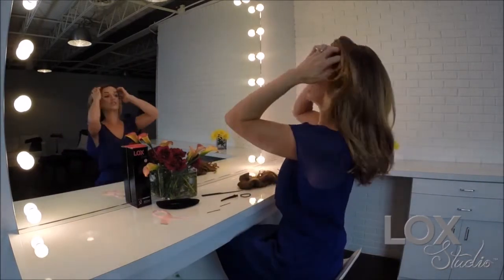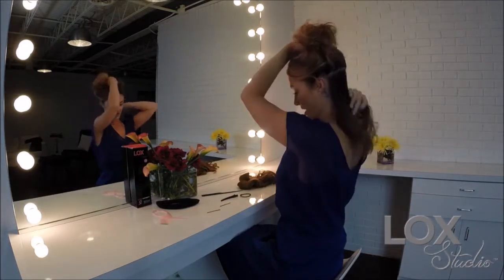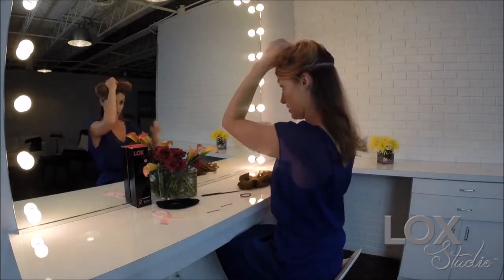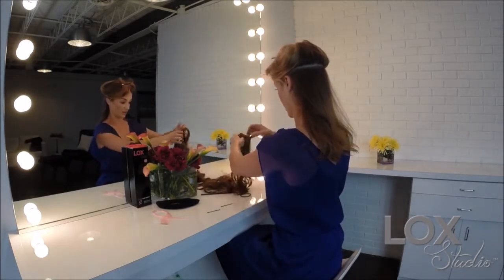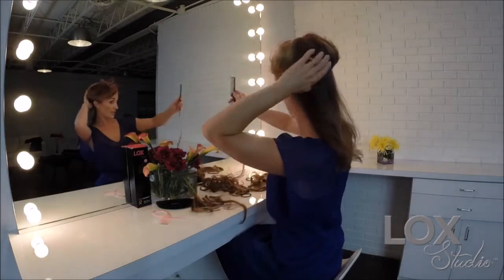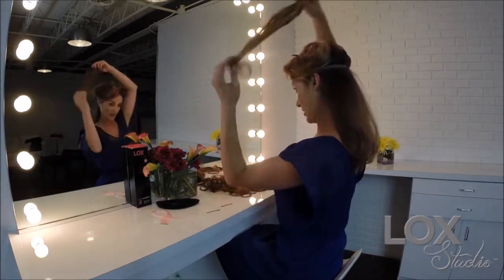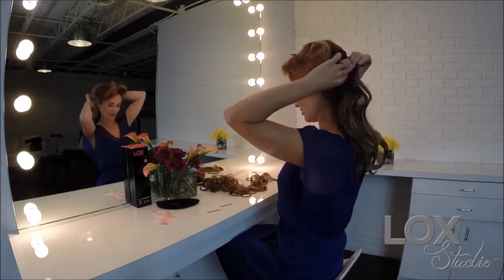Instead of placing them in traditionally, just give yourself a little bit more volume. We're going to begin our application at about the top of the ear. Take one of the extensions with the three clips and go ahead and open them up. You can take your comb that's included in the style set and give yourself a little more of a cushion base to start with, then place the extensions in just like so.